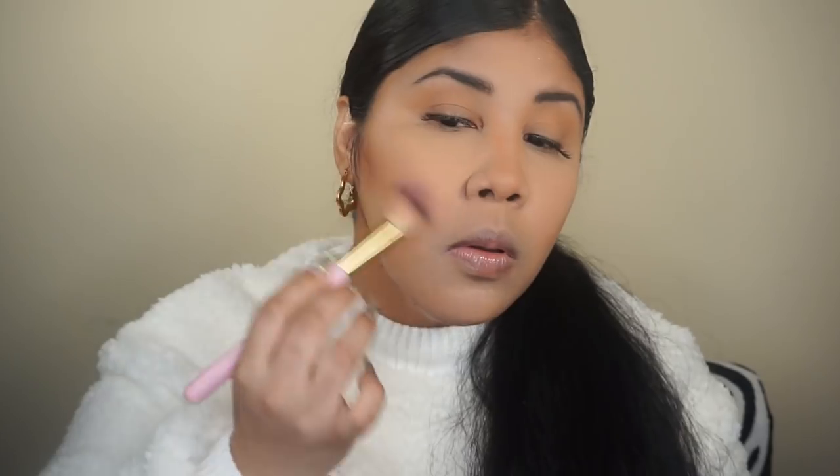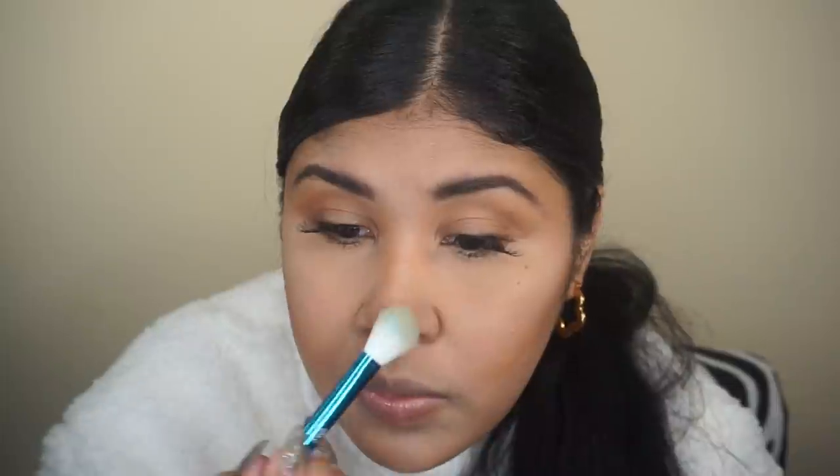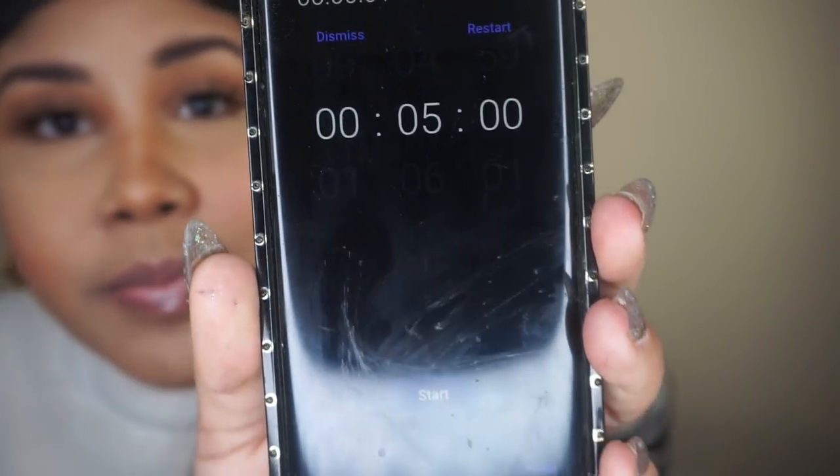Now I'm using some blush — this is the Hourglass blush in a pinkish rosy shade. I'm just sweeping it across my face. Then I'm setting my brows with a brow gel. I'm adding just a little bit of highlighter — just a little, because I don't want to be too glowy these days. And last, I'm using my Fenty Beauty lip gloss, and that's it! Oh, I should also mention — I have lash extensions on.